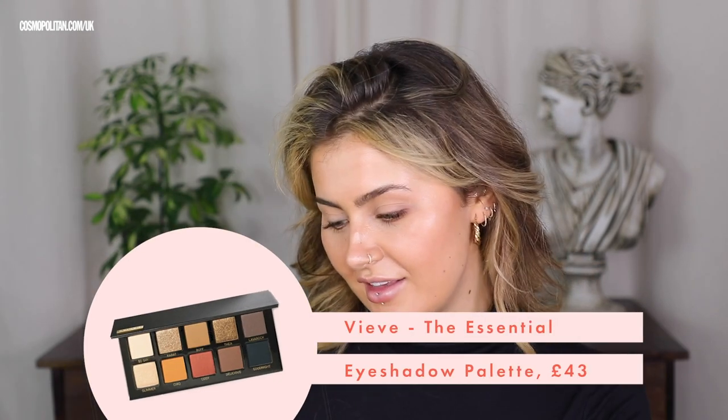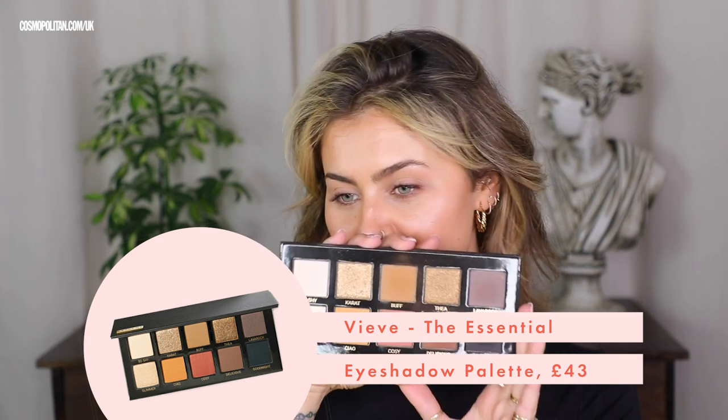Now I'm going to go in with the Veve Essential palette — this is my pride and joy. I'm going to go in with the shade Buff, which is just the most gorgeous transition shade ever. On a big brush it pretty much blends itself. This is going to create a beautiful contoured eye. I'm going to pat that on the outer corner as well. It is a soft matte formula so it's going to last, and because of the slight orange undertone it's amazing for making eyes pop.